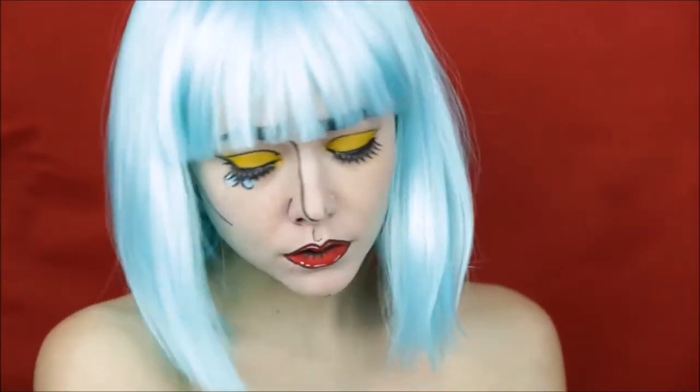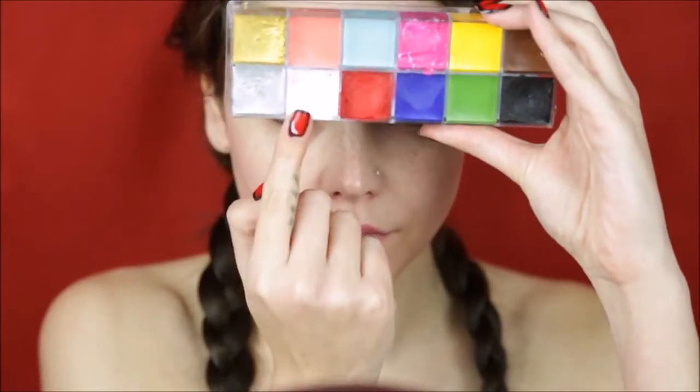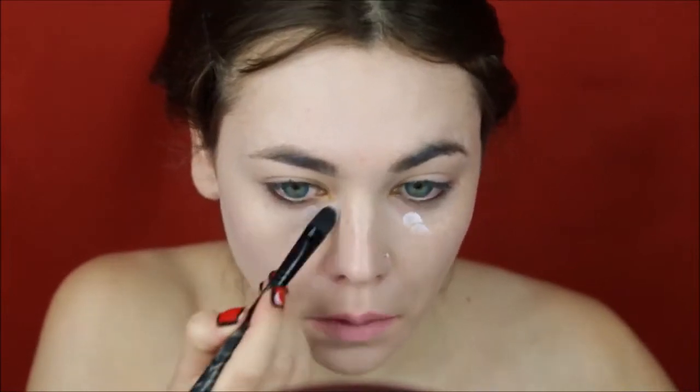Want to look like a character straight out of a comic book? Follow this tutorial. First off, let's start by peeling out the skin. I'm using my white foundation from my flash palette and then mixing it with a little bit of makeup blend just to get it a little bit more sheer.